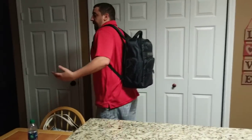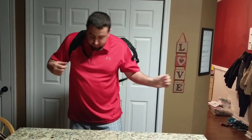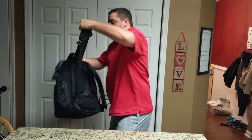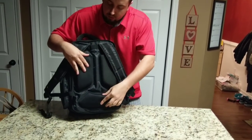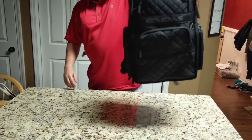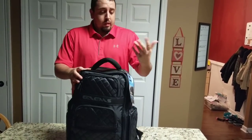It's actually pretty comfortable. It's got gel cushion straps. The back has nice gel cushion for your back right there, and on the lower back as well. So it's actually really nice. Light, everything's in there, it's got good padding, it's secure. Not bad.